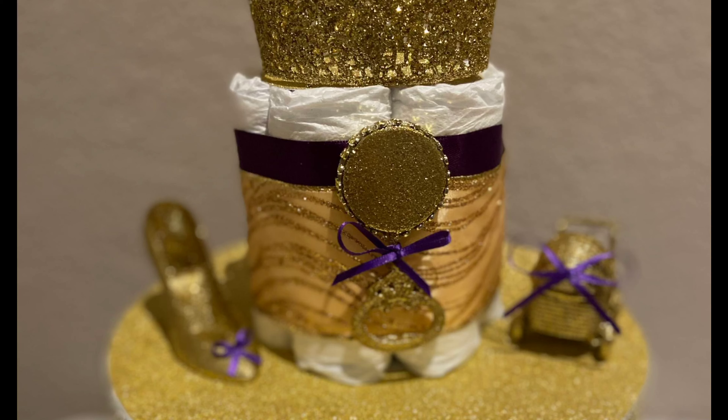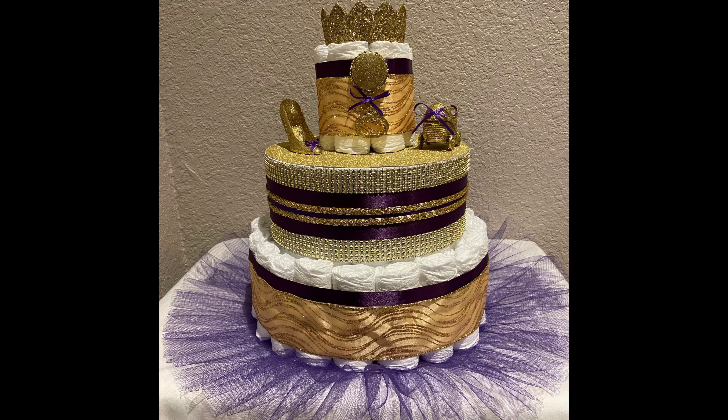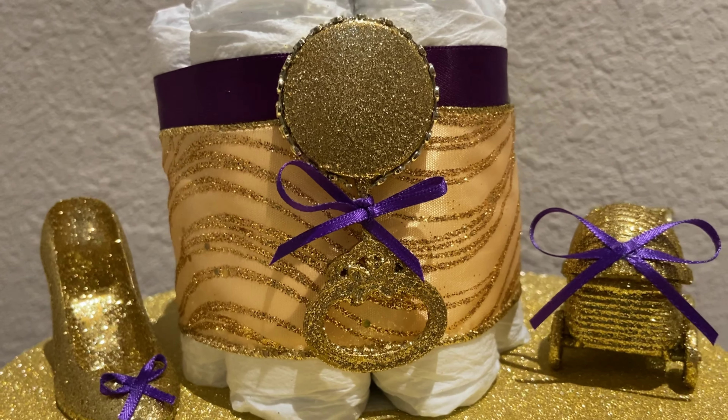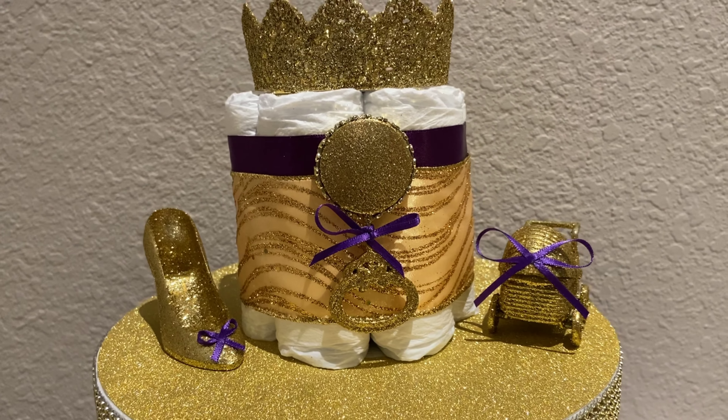A little secret on that second tier — that's a foam piece I used so I could place those toys on top. And that foam piece was flawed, but I wanted to cover the flaw. So I used some gold paper and I just cut it with my Cricut, and I covered it and you wouldn't even tell.